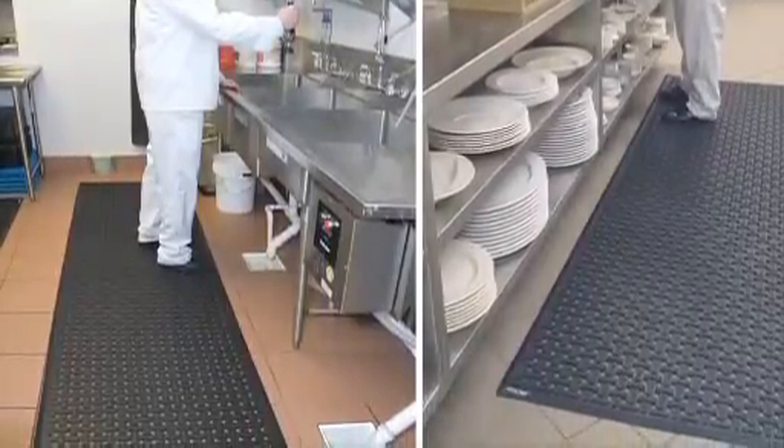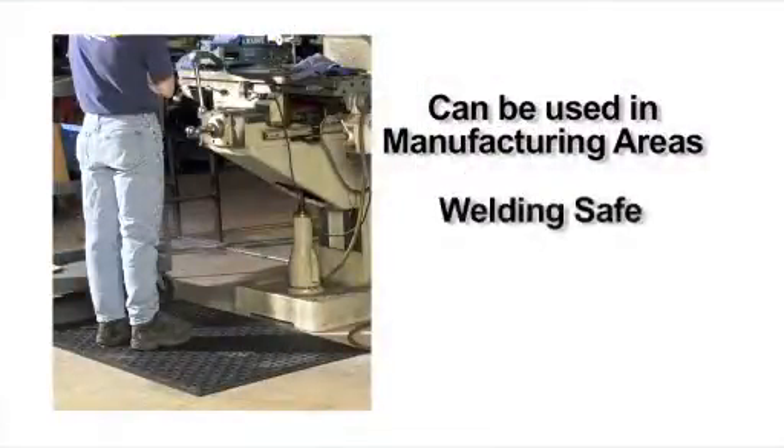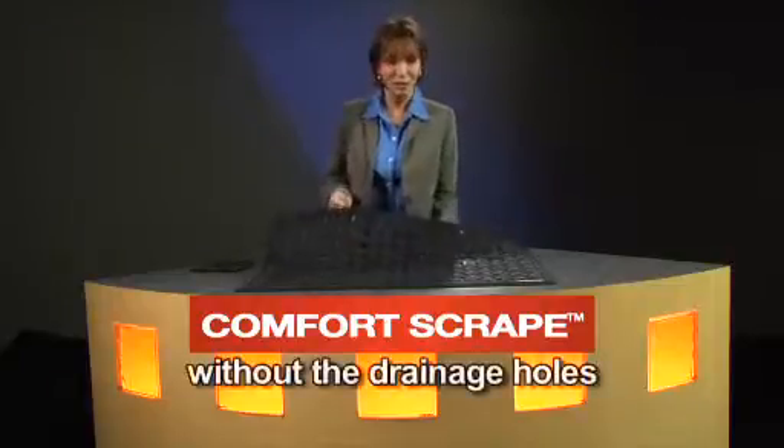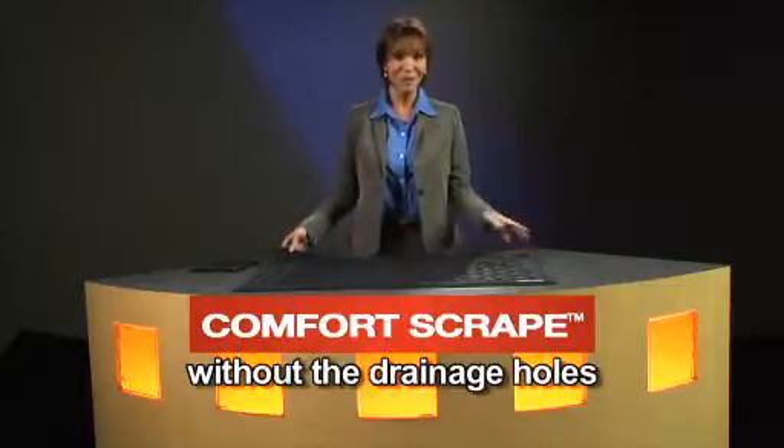Comfort Flow mats can also be used in manufacturing areas and are welding safe, and they're rated static dissipative. A version of Comfort Flow called Comfort Scrape is available without the drainage holes, and has all of the other features of the Comfort Flow.